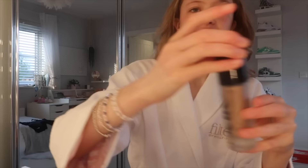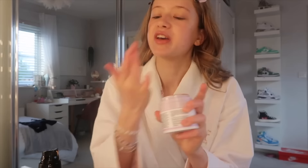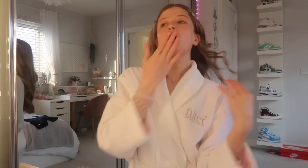Yesterday I got these Drunk Elephant Bronze Drop dupes from Say — the Say Glowy Drop and the Say Super Glow Gel in the shade Sunglow. You mix these two together like you would with Bronze Drop. I don't want to be too tan, I just want a bit of a glow underneath. It actually smells quite nice and these are £24, whereas the Bronze Drops are like £30 something.